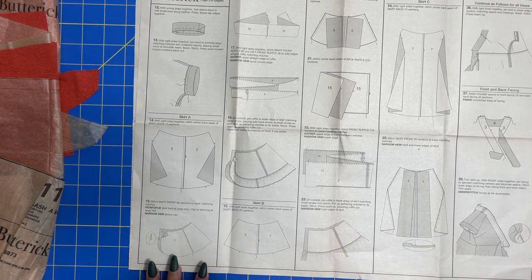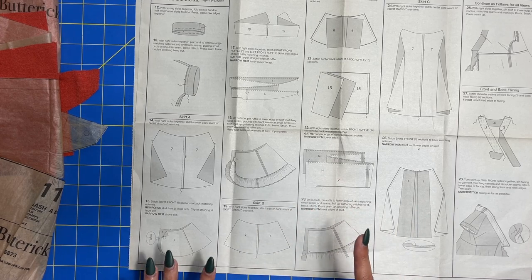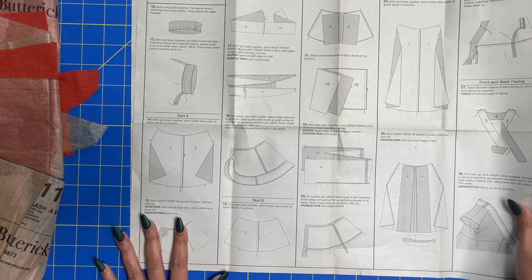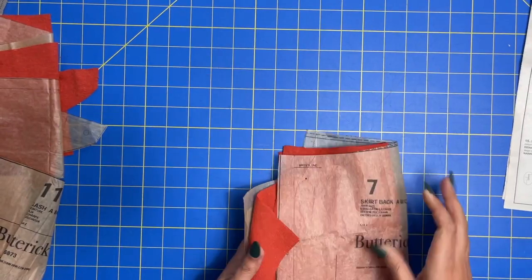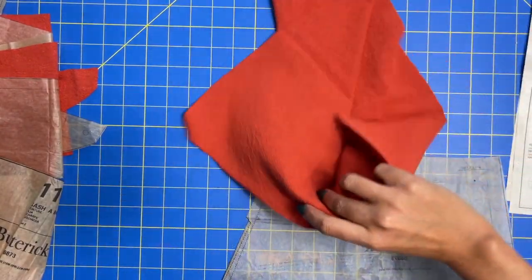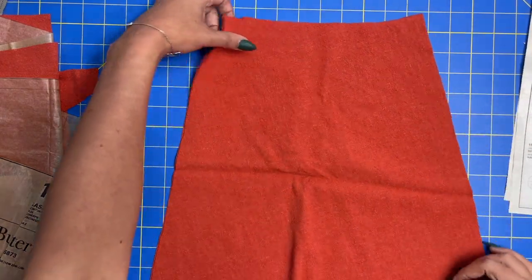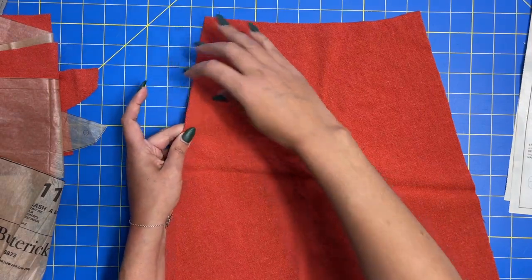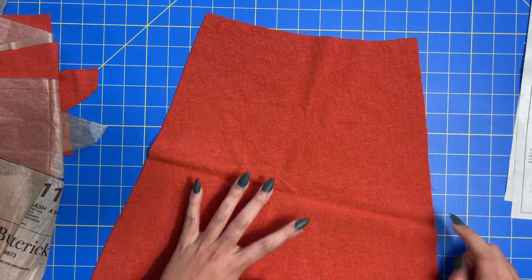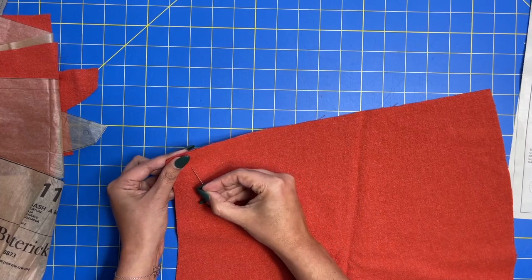I am making B with a ruffle of A, so my pieces should be six and seven. I need to pull those out. I've got seven here, and my fabric is already right sides together. So I just need to come in here — there should be three notches, yes, three notches right here. That's the center back side. Just pin these together, sew and serge.